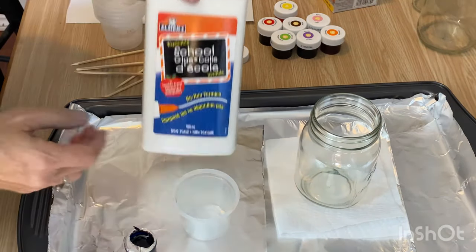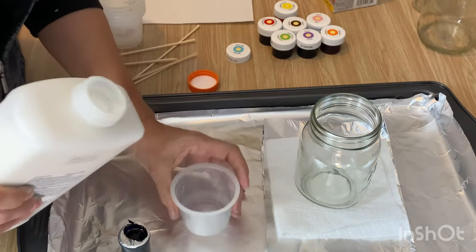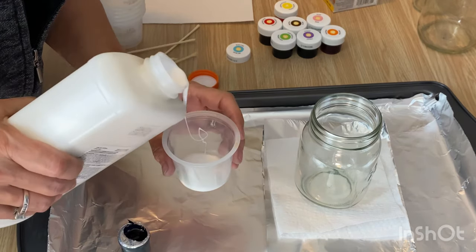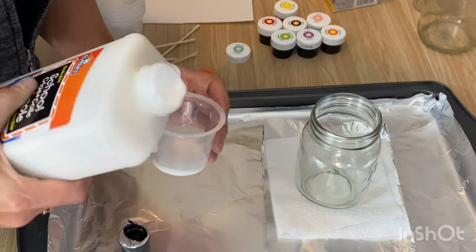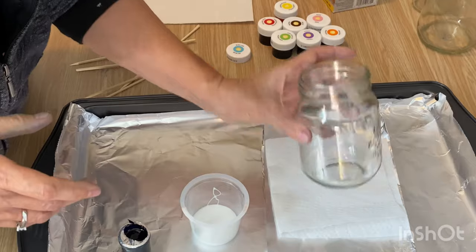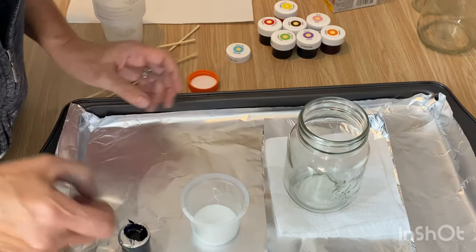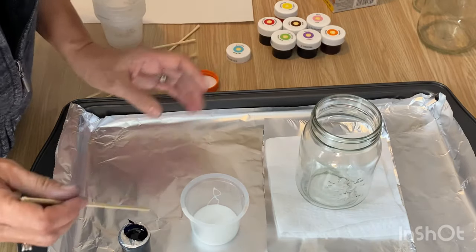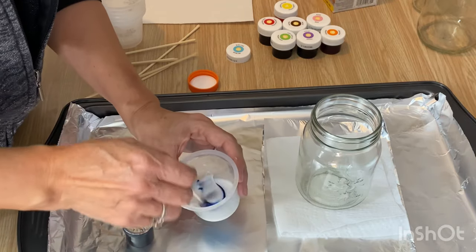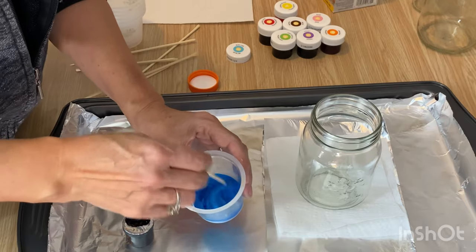I'm going to be using the Elmer's school glue. There isn't really an exact measurement — you just mix up enough that you think is good for your project. When using school glue, I don't like to dilute it with any water; I find it sticks to the jar better undiluted. If you're using Mod Podge, which also works perfectly for this project, you might want to water it down a little bit because it is a bit thicker and doesn't run as well over the bottle.